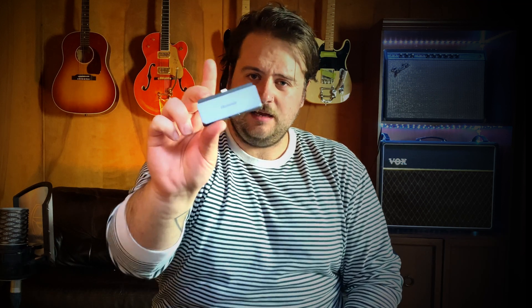The number one thing that I would recommend anyone gets when looking to record any music into their iPad is a USB-C dongle of some sort. This one was just off Amazon — it's called the Homie — and it just plugs straight into the side of my iPad. I like this one because it has a charge-through port so I can keep charging my iPad, but I can also use HDMI and USB externally.